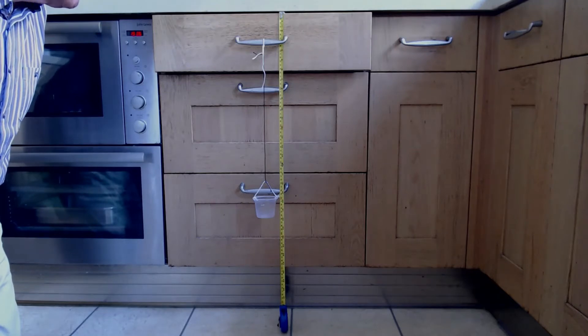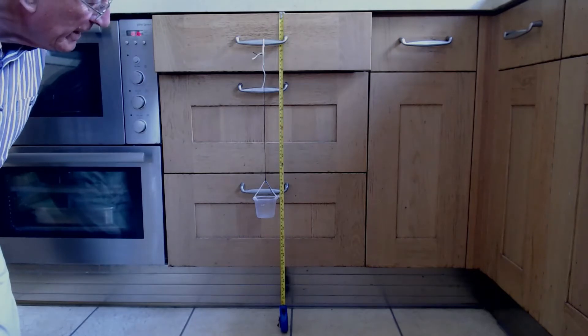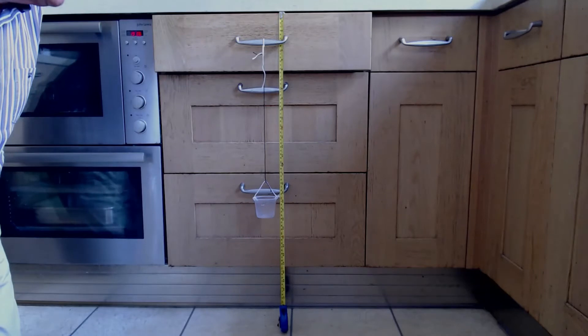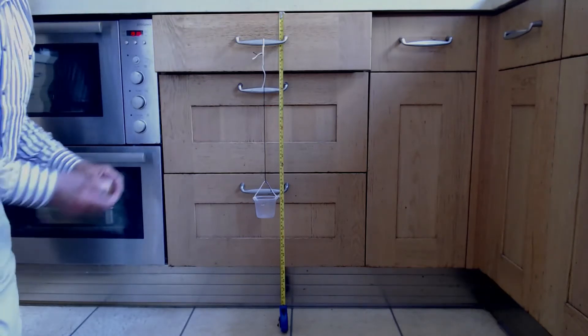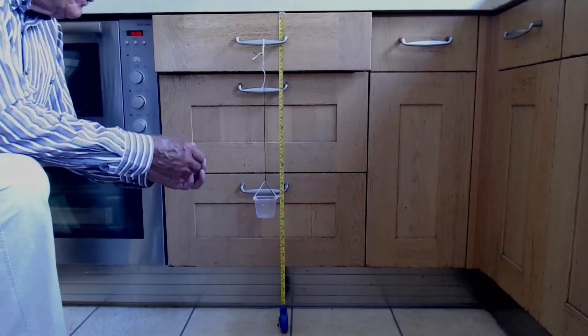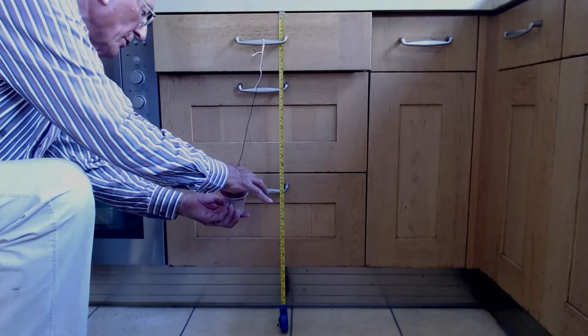The top of the small plastic pot at the end of my elastic is on 50 centimeters. We need to calibrate the elastic in order to measure mass. I've got here 10 coins, each one with a mass of 10 grams, so a total of 100 grams.